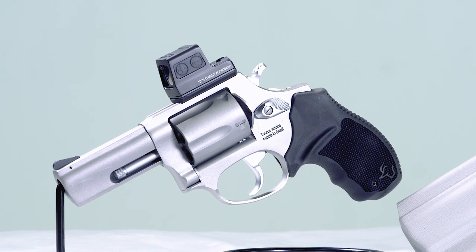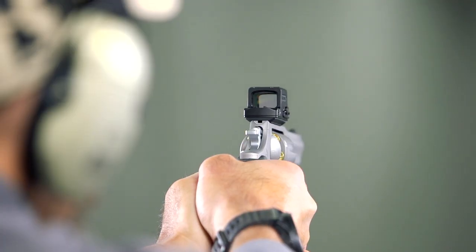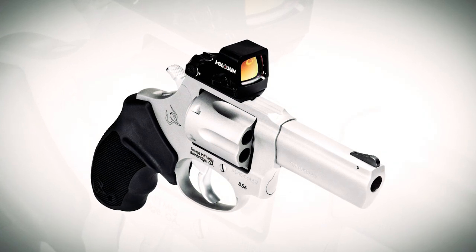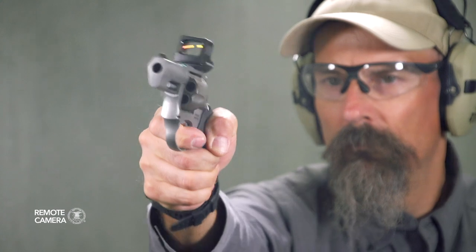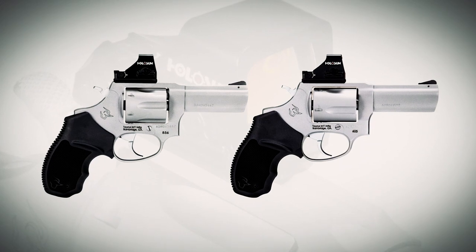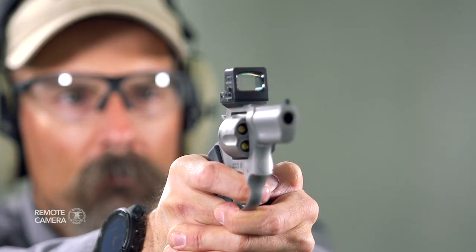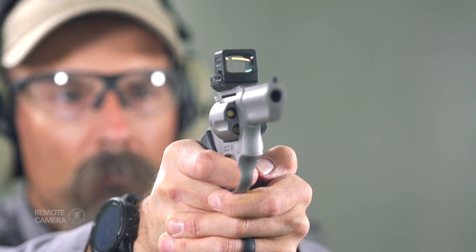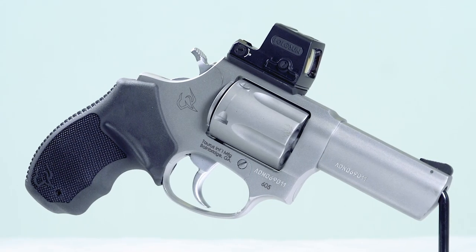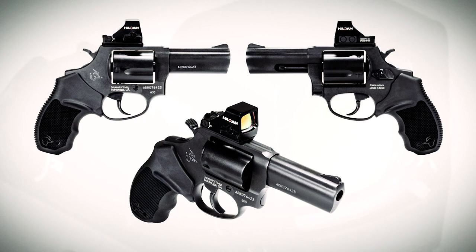I have to admit this is different. The folks at Taurus recently released not one, but two different revolvers set up to accept a red dot optic. One is an 856 Defender, a 6-shot 38 Special, while the other is the subject of today's kit, the 5-shot model 605 in 357 Magnum. Both models are available in either stainless or matte black, with 3-inch barrels, and both come with Taurus's molded rubber grip that does an excellent job anchoring the revolver in the hand. The 605 Toro we have here is in the stainless finish, which makes more sense from a utilitarian standpoint for weather and sweat resistance, but I'm a bigger fan of blue or matte black — that's a personal preference.